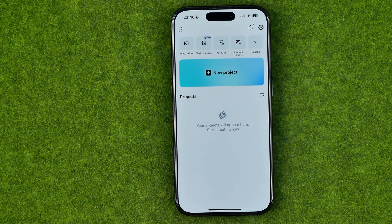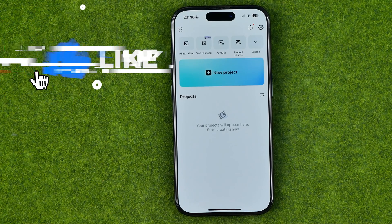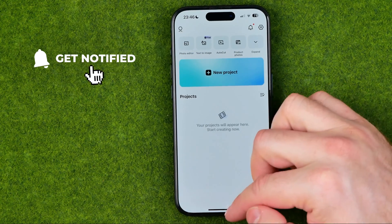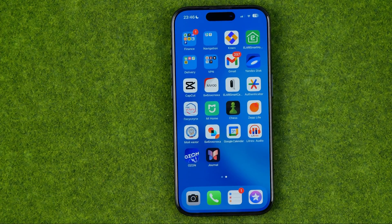In this video I'm going to show you how you can easily join two videos together in one clip in CapCut on an iPhone or iPad. Be sure to watch the video to the very end so you don't make any mistakes. Let's get started.